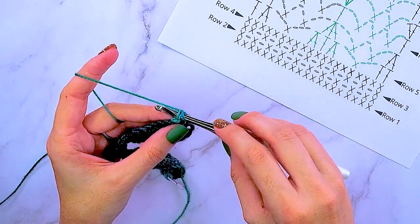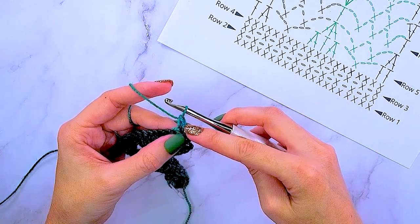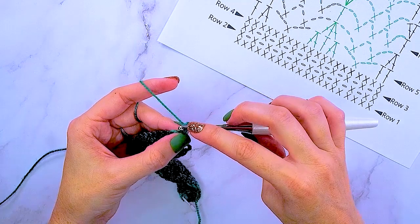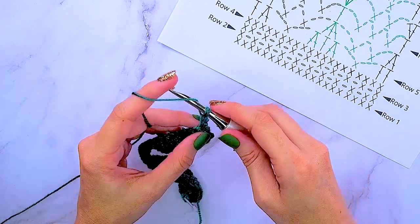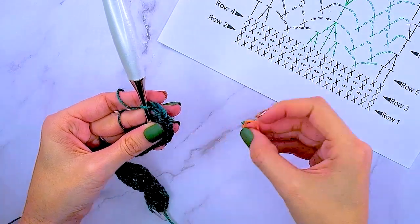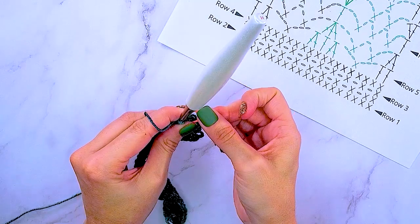To work a stacked single crochet: insert your hook into the first stitch, yarn over, pull up a loop, yarn over, pull through both loops on the hook — that's a single crochet. But we're not done. This loop right here is what we insert our hook back into, yarn over and pull up a loop, yarn over and pull through both loops on the hook. That is a stacked single crochet. It creates the height we need, and this is your very first stitch — mark it.